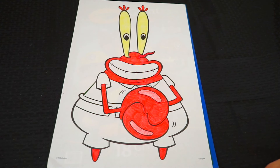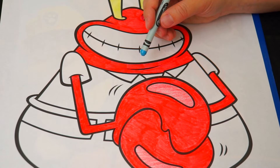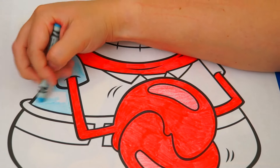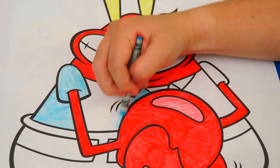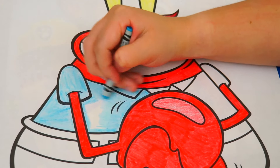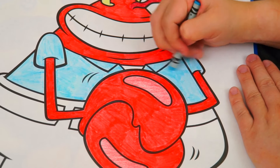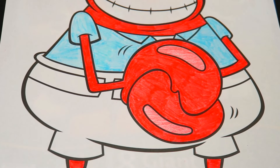Now let's color in his outfit. He wears a light blue collared shirt and light powder blue shorts with a black belt on them.